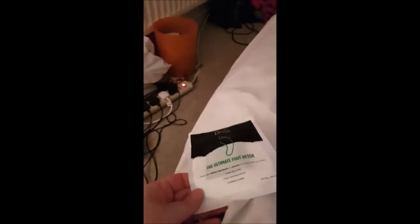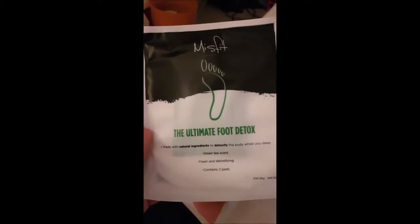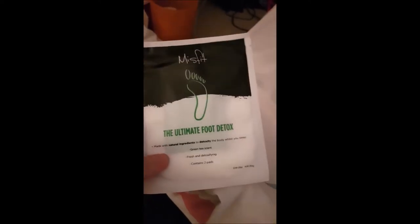So this is what it is — this is off Facebook. It was the one that a celebrity was using. It's called, it's by Misfit Cosmetics, Ultimate Foot Detox. You can buy more than one pack, but this was £5 for two pads — one for each foot.